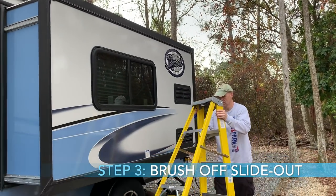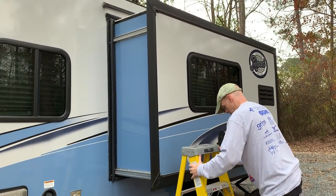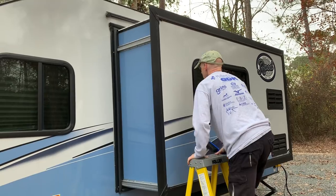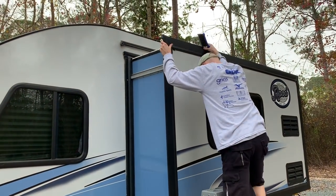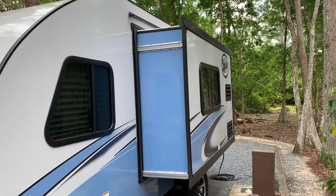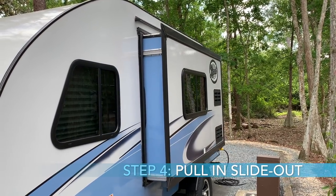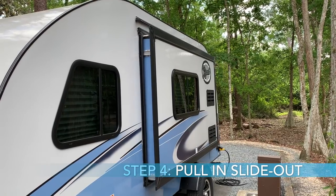The next thing I do is brush off the slide out. I have a small ladder I keep in the back of my truck, and I just get that out with a small handbrush and go to the top of the slide out and brush any kind of debris off. It's important to do this before you bring the slide out in, which is actually the next step — cleaning and brushing off any debris that's on the slide out.